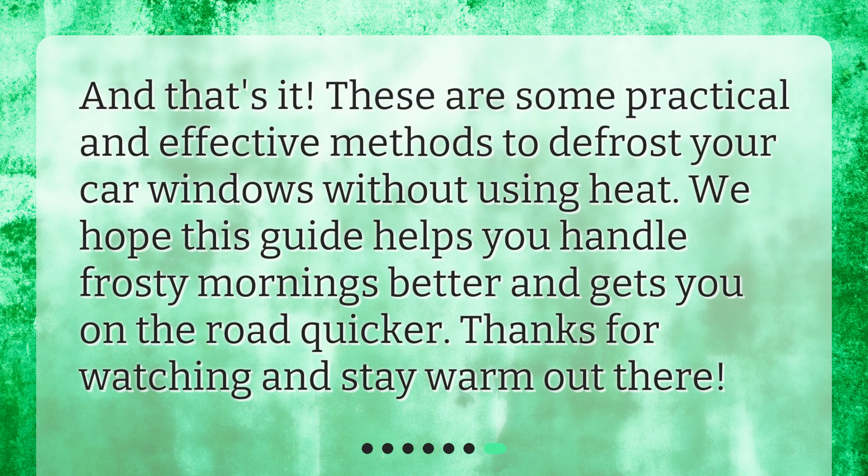And that's it! These are some practical and effective methods to defrost your car windows without using heat. We hope this guide helps you handle frosty mornings better and gets you on the road quicker. Thanks for watching and stay warm out there!